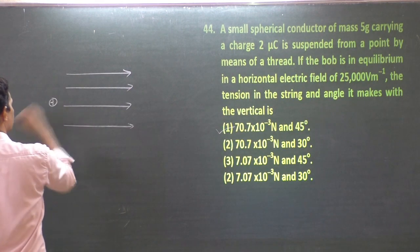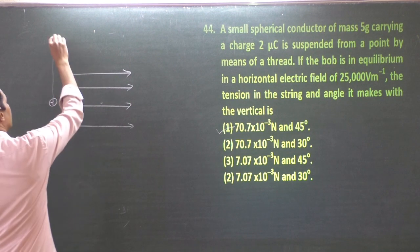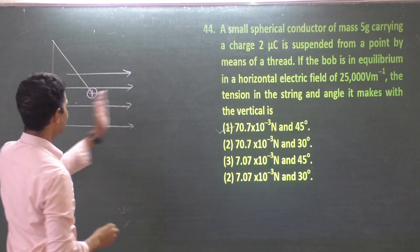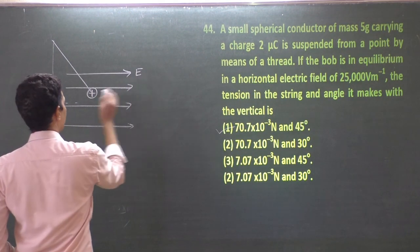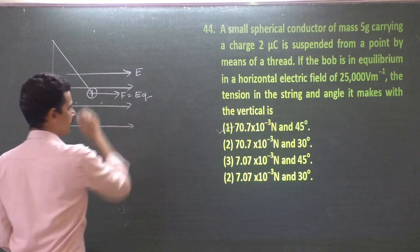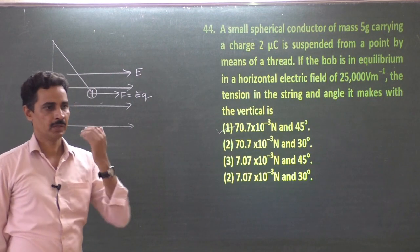If you keep a positively charged particle in a horizontal electric field, it moves forward. If you suspend it by a thread, the thread controls it. The electric field applies a force F = EQ on the charged particle. So the electric field pushes the particle forward, weight acts vertically down, and tension in the thread acts along the string upward.